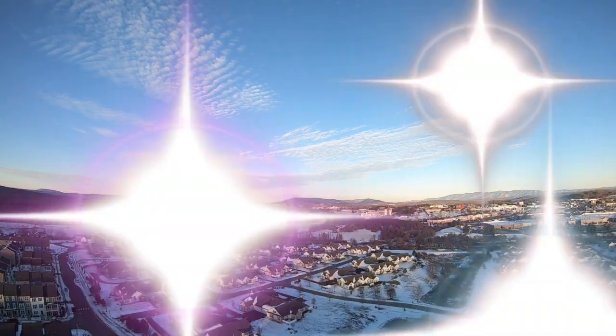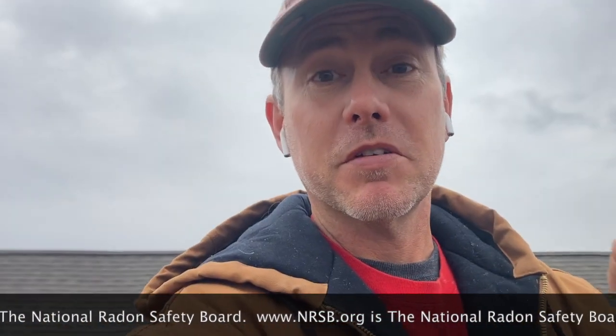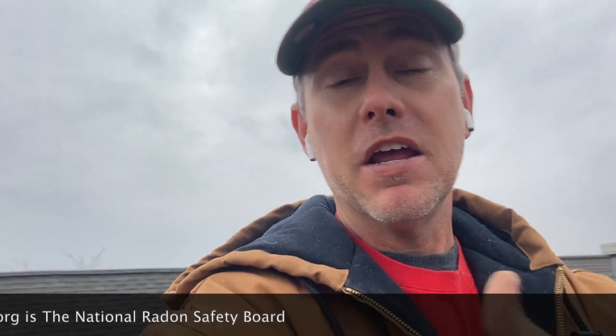We are activating a passive radon system — I seem to be doing that a lot but we're having trouble, so I wanted to show you something in the grand scheme of what's likely going on here. My name is Scott, I'm a Radon Mitigator of Virginia. I make videos for other radon mitigators and those looking to get into the business. If you're a homeowner looking for a radon mitigator, go to www.nrsb.org — that's the National Radon Safety Board. Plug in your zip code and it'll pull up a list of certified radon professionals in your area.